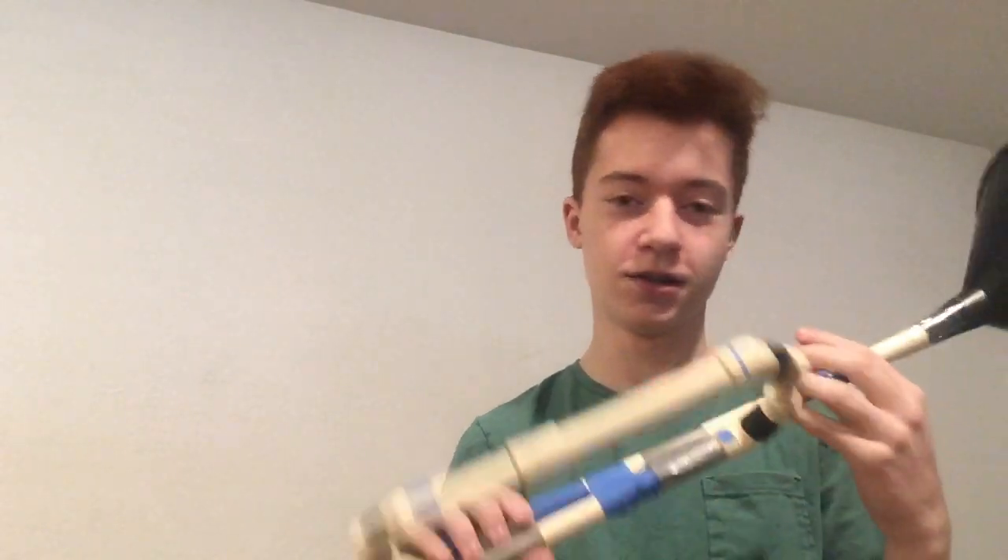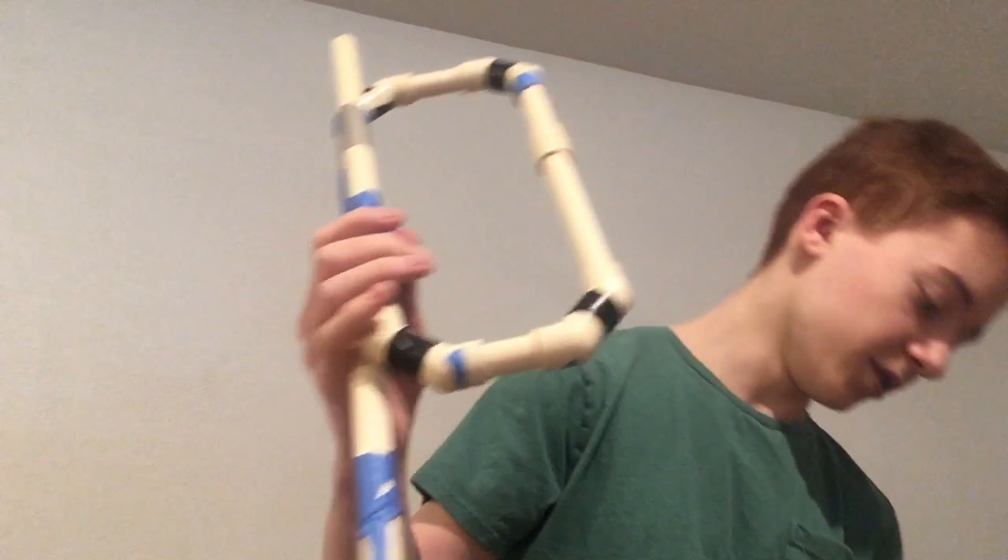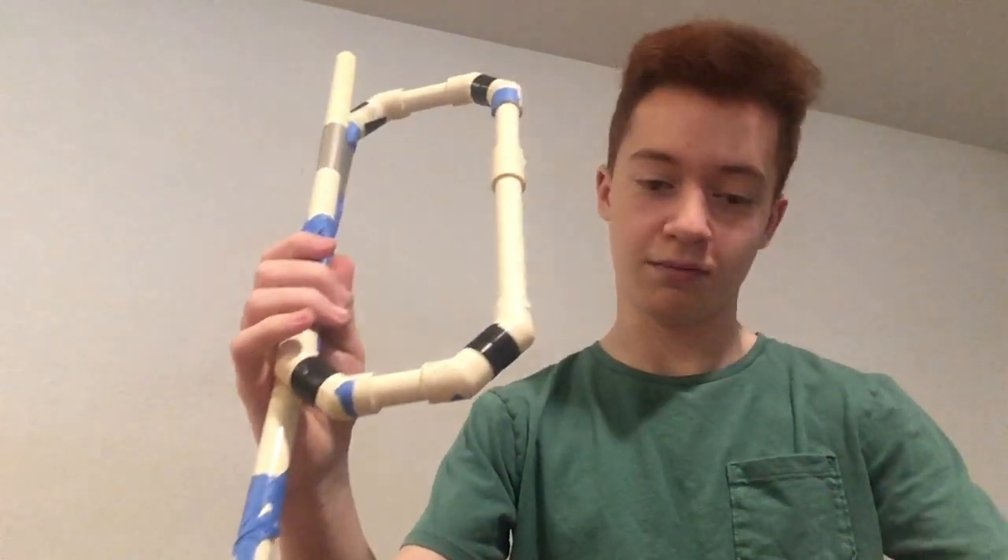Hey, what's up guys, welcome to another video. Today we're going to be talking about the issue that every bugle I've ever built faces. I have a bunch of PVC pipes and connectors lying around my house, and I've built maybe about half a dozen or so side projects, all of which have been ultimate failures — all for the same reason.